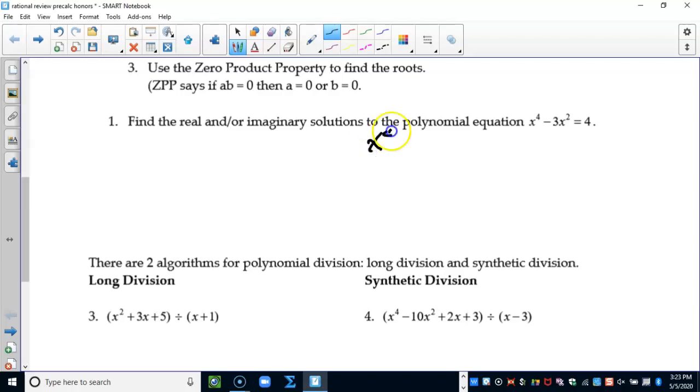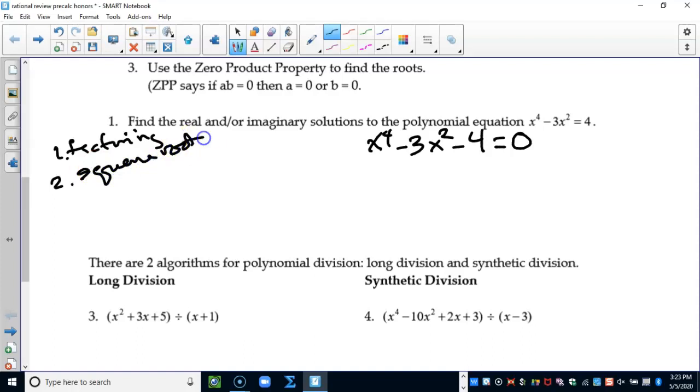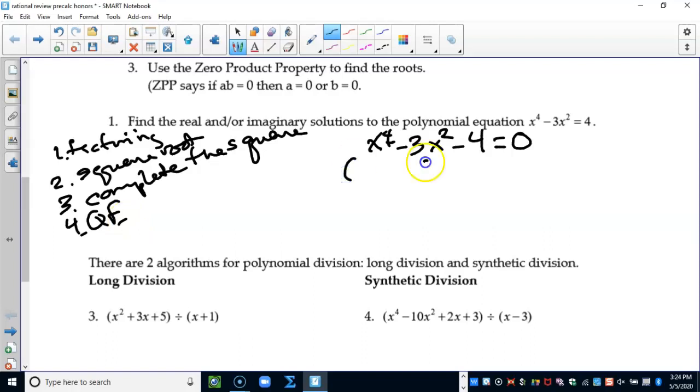The first thing we're going to do to solve this problem is bring the four over to the other side so we can factor it. If it doesn't factor, our choices are: factoring first, square root or cube root if possible, completing the square if it's a quadratic, or the quadratic formula. This is a quartic equation, so I only have one choice — I can factor it.